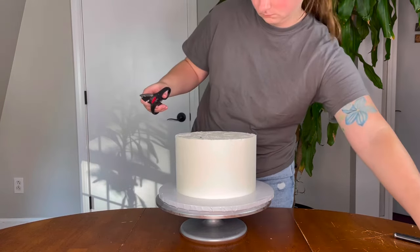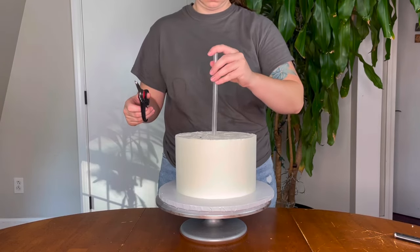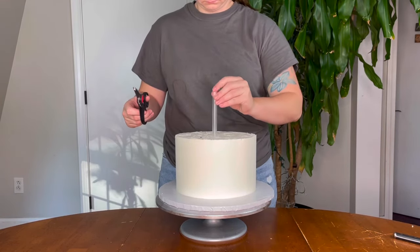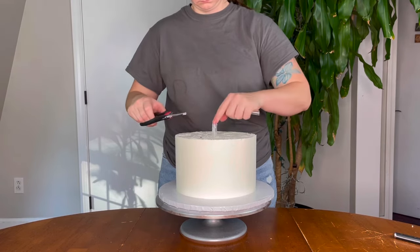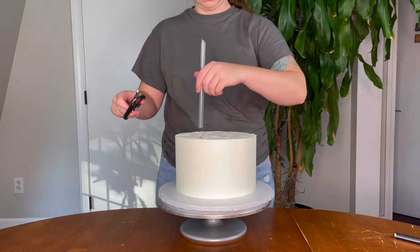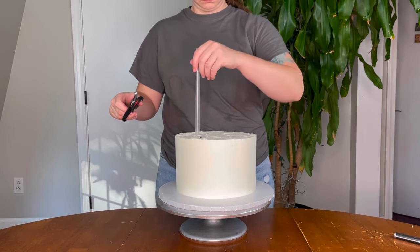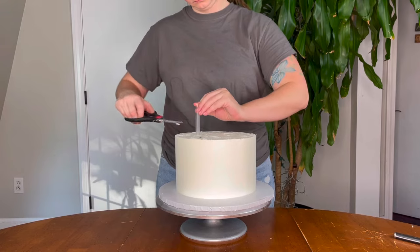Make sure you press them all the way down. If you're not entirely confident that you're going to make them all the same size, when you cut that first one you can pull it out and then individually cut each straw to match it exactly, and then put them all in — rather than doing this method of lifting and cutting. It is really important that they're all exactly the same, so just do whatever you're most comfortable with to make sure that happens.